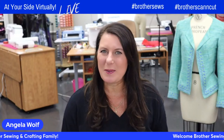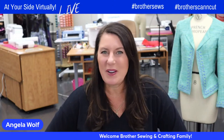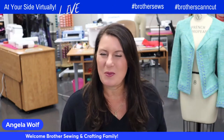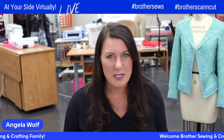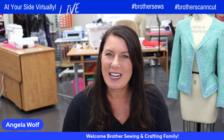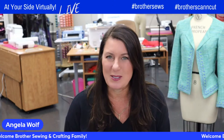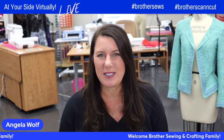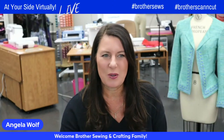Hello, Brother Sewing and Crafting family. Angela Wolfe here, Brother Brand Ambassador. We've got a really fun lesson for you today. We're on Facebook and YouTube — don't forget you can come back and watch these. Share it to your page on Facebook, or binge watch over 300 episodes on YouTube. We'll be answering your questions in the comment section today.